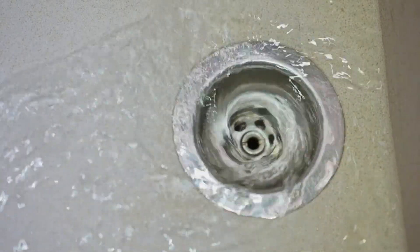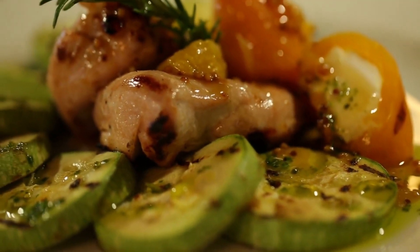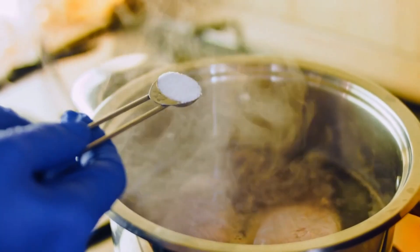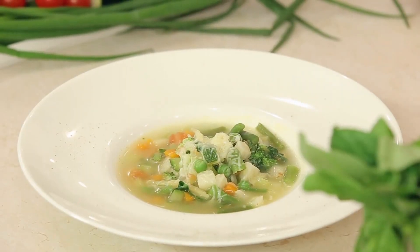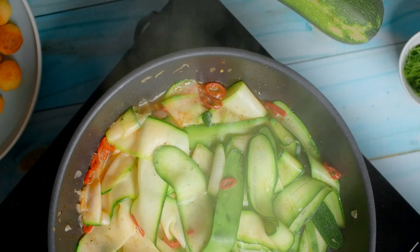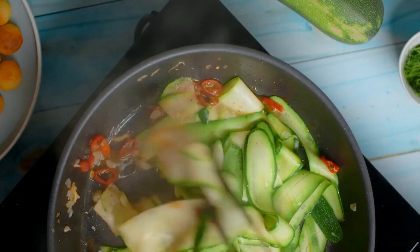Drain excess liquid after cooking. Zucchini is mild flavored, so it benefits from olive oil, garlic, and herbs like basil, oregano, or dill. Go light on salt, which draws out moisture. Add raw spiralized zucchini to hot soups or chili 10 minutes before serving to soften slightly. Toss zucchini slices or rounds with pesto, marinara, or cheese, then bake for a casserole-like side.